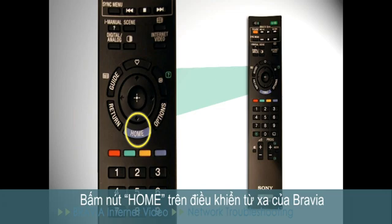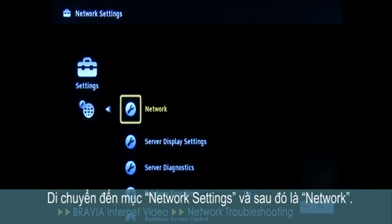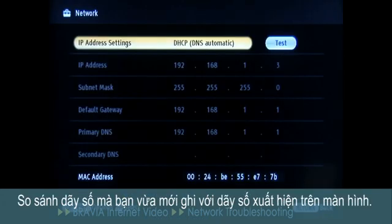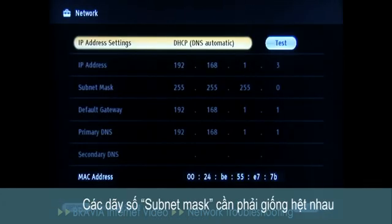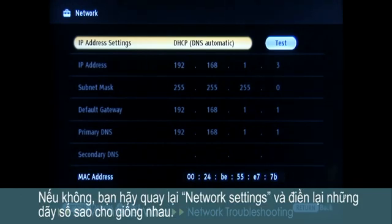Press the Home button on the Bravia remote and navigate to Network Settings, then Network. Compare the numbers we just recorded to those which appear on this screen. The Subnet Mask should be identical and the IP address should only vary by one number. If this isn't the case, go back to Network Settings and re-enter these numbers so that they match up.